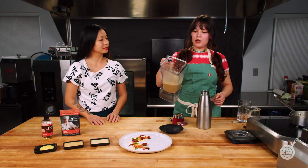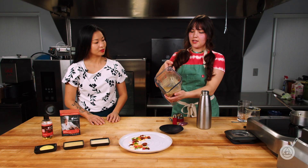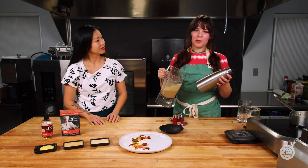Now we have our fully emulsified liquid. You can see it's a little bit thicker than before — a lovely brown color. We're just going to be pouring this right into our whipping siphon.